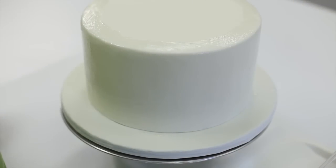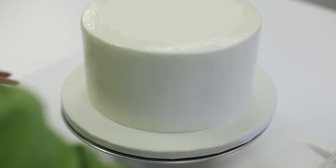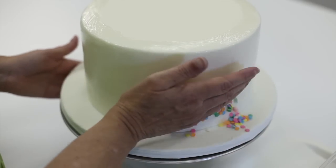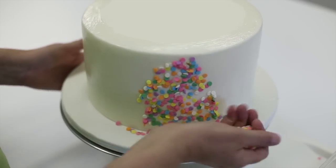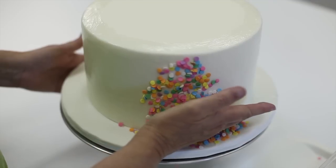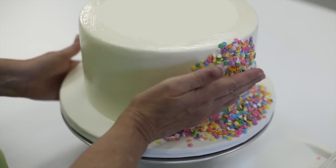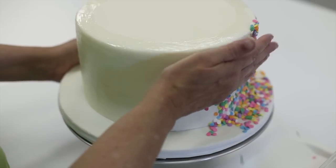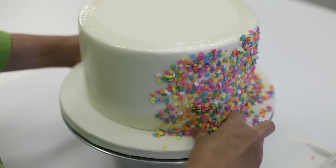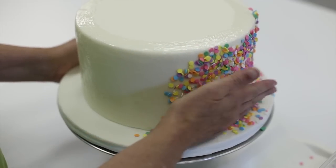I've got a tray with some parchment paper in it — you could use wax paper if you don't have parchment. This is just to keep the sequins all in one place. I'm just pressing them on. You can see why it's important to make sure you get the piping gel on there well. You've also got to use a little bit of pressure to get these sequins to stay, so it's best if the cake is well chilled before you start the process.